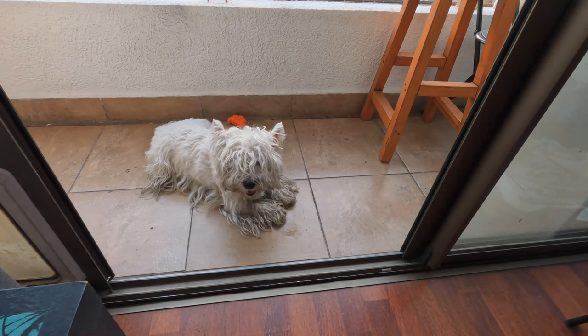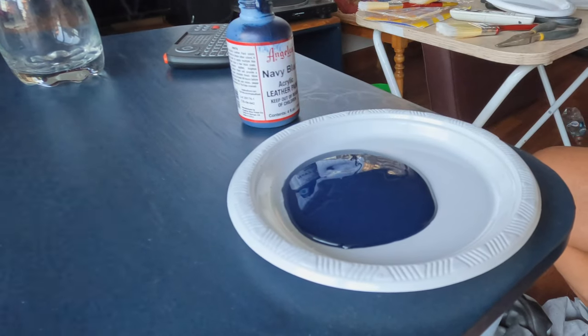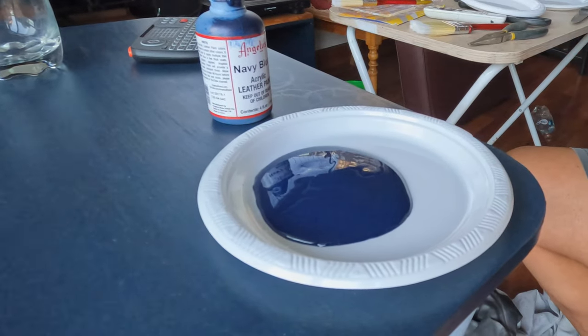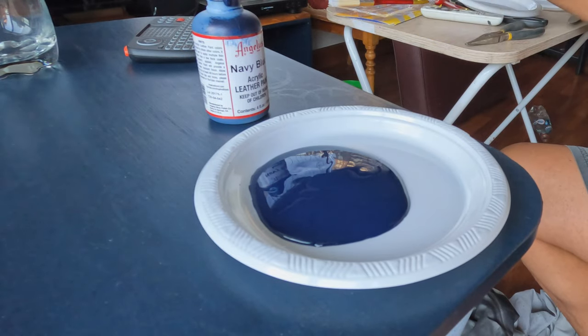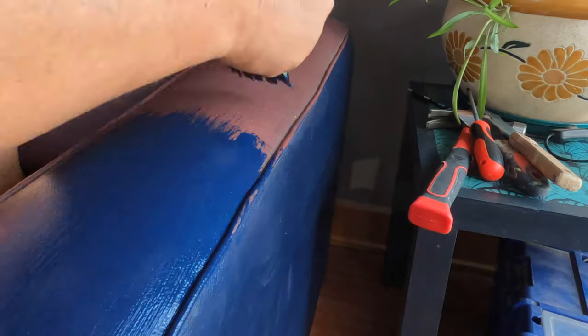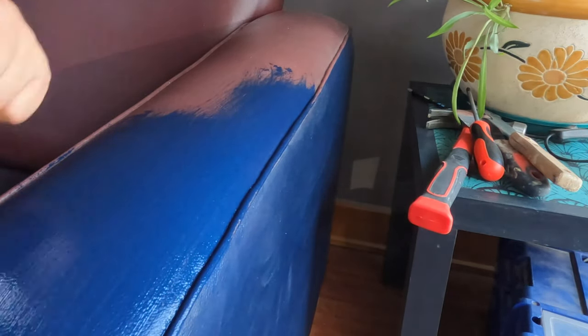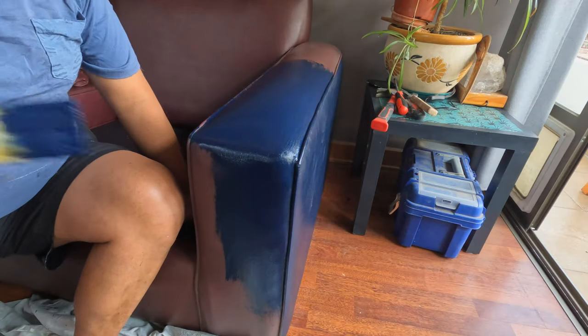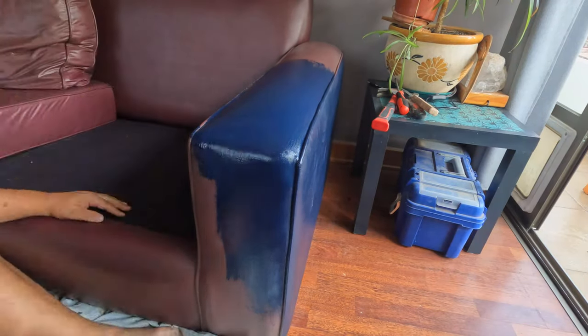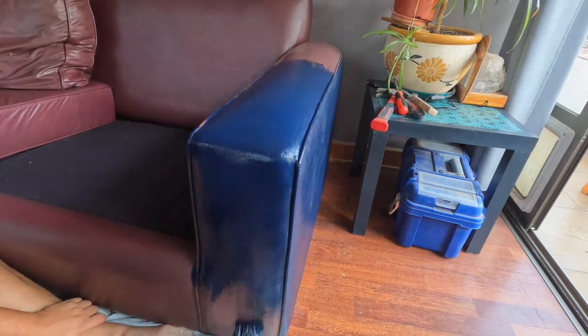Milo trying to stay fresh in this really hot weather. The next day I started painting with a brush I got from the dollar store, and this is an effective way — look at the coverage! This color is so pretty, I'm in love.